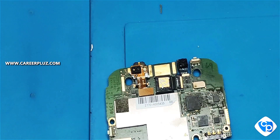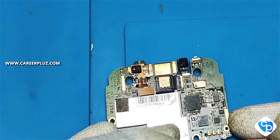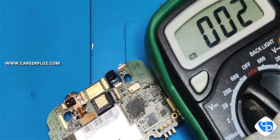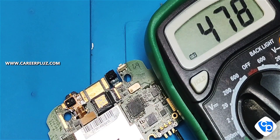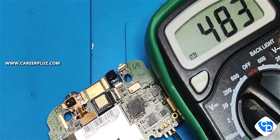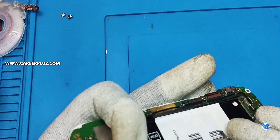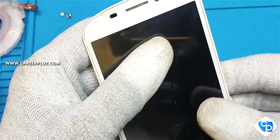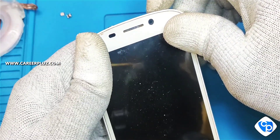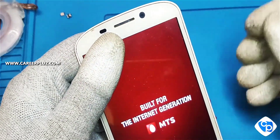Now I am going to check using the multimeter — there is no short in my mobile. I have fixed the battery, display, and connector and so on. Now I am going to power on the mobile. This is the power button — it's powered on. That's it, thank you for watching this video.